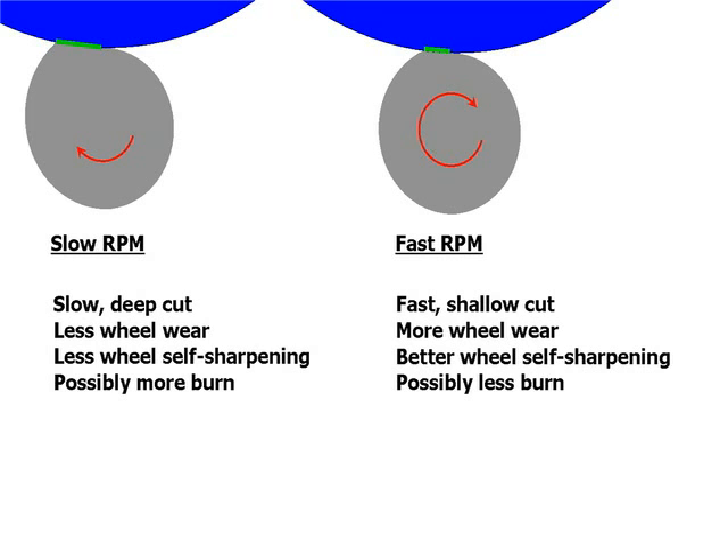Grinding with a slow RPM might also give you more burn, because grinding with a faster work RPM carries the heat away. And if you have less wheel wear, you have a greater chance of wheel dulling and more burn from that.